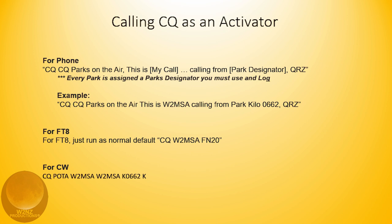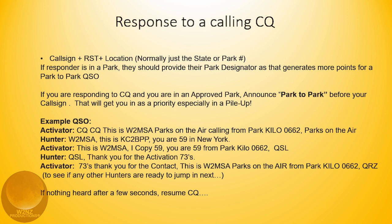In response to a CQ, you provide your call sign, signal report RST, and location — normally just the state or park. If a responder is in a park, they should provide their park designator — the Kilo number — as that generates more points for a park-to-park QSO. If you are responding to a CQ and you are in an approved park, announce 'park to park' before your call sign, and that will get you in as a priority, especially in a pileup.